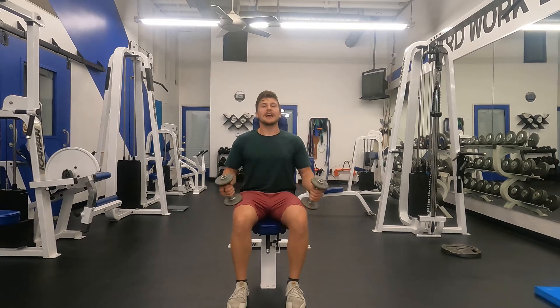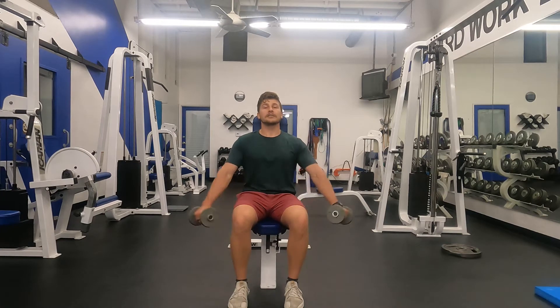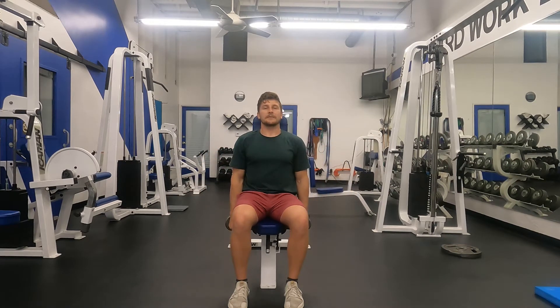Start out in the seated position with your back up against the pad behind you. From there, reach nice and long at 45 degrees and lower back down slowly. Rinse and repeat.